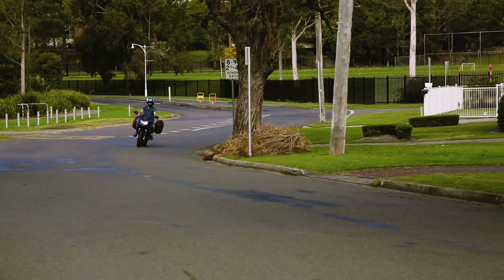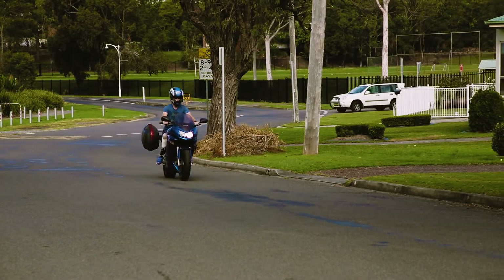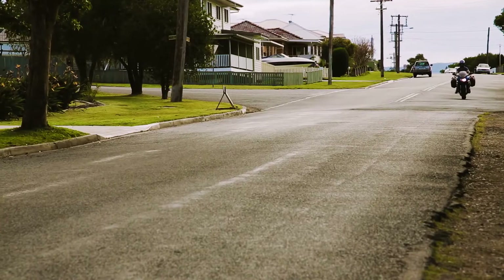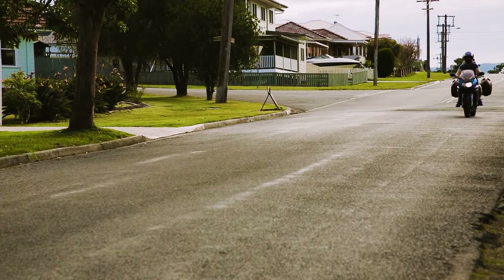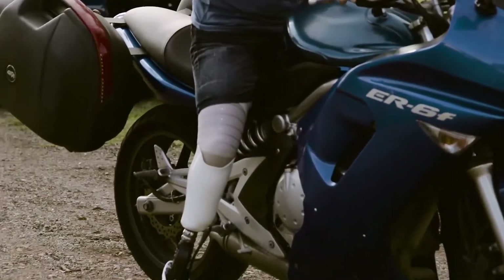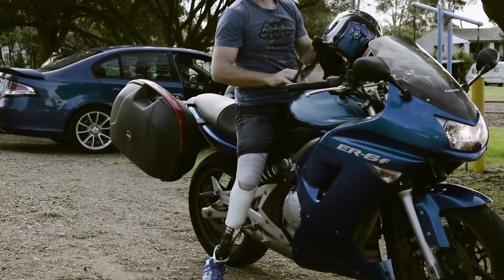I recently went for a motorcycle ride, put the Unity on, jumped on the motorcycle and just went — early all the way through the late afternoon into the evening, arriving back in Newcastle in the dark. And the Unity system was there, 100% responsive. It was exactly where I wanted it. With any other system, doing a ride like that, I would have had to stop along the way, take it off, put it back on again, get comfortable. But the Unity — perfect.